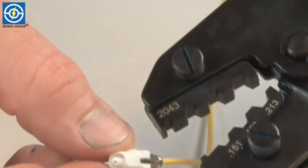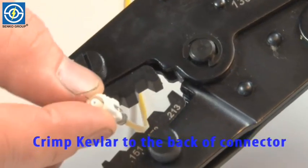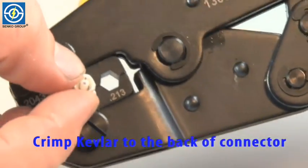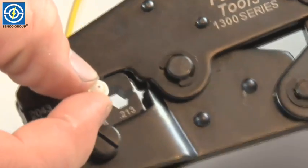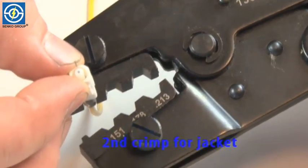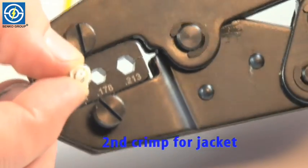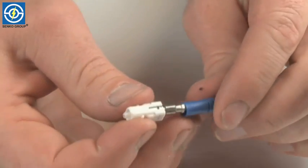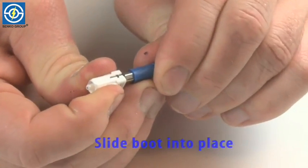The first crimp will be a crimp for the Kevlar to the back of the connector — it's a 178 crimp. And the second crimp is for the jacket, which is a 151 crimp. Now you can slide the boot over the crimp.